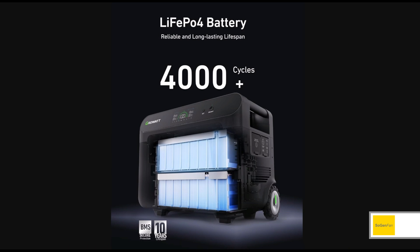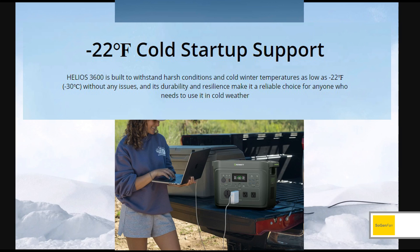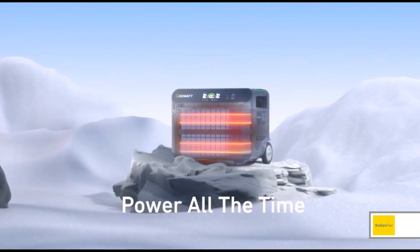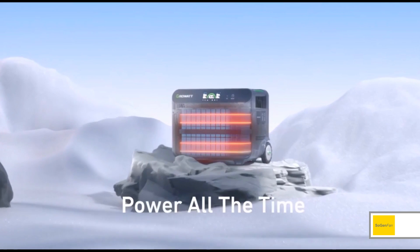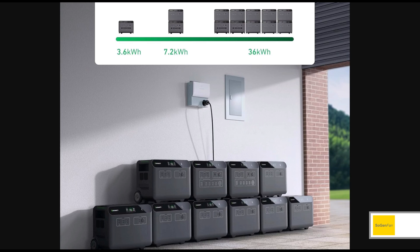For the battery, of course it's LFP — 4000 plus cycles, so that's good. They're also advertising this cold startup feature again. I talked about this in the Infinity 2000 model, which was previously their largest. They say it can support a cold startup and power loads down to negative 22 degrees. They show heat tape going around the battery cells to warm them up, but they don't explicitly claim that's built in — they just show it.